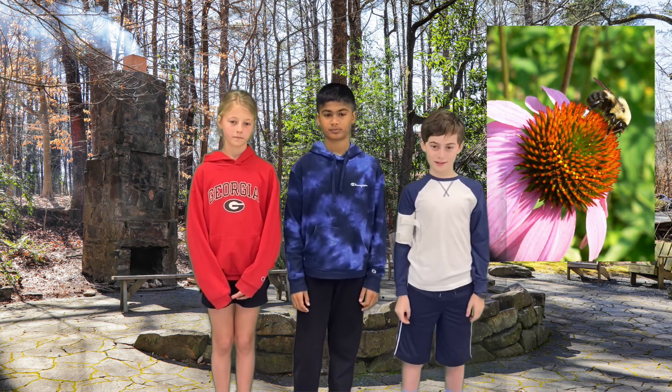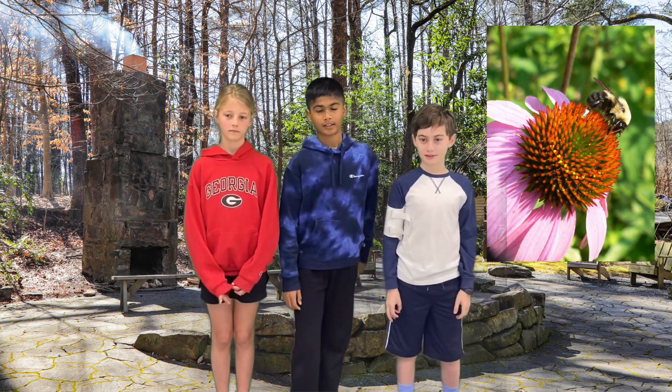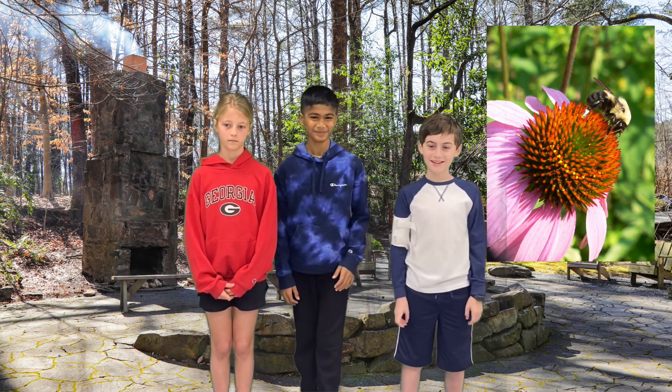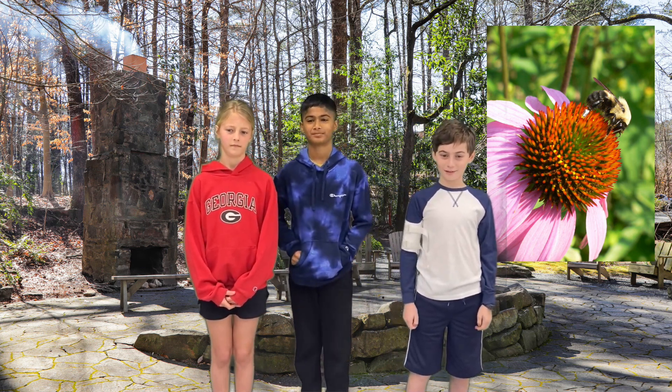A pollinator garden supports pollinators by giving them food through pollen and nectar. This ensures these insects will stay close by and help pollinate their crops.